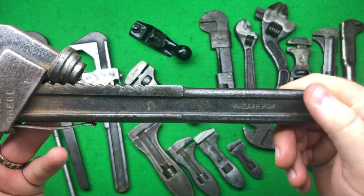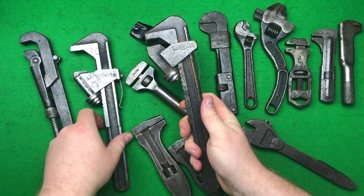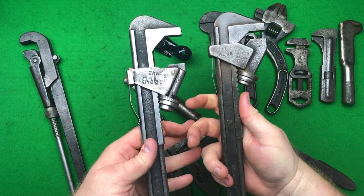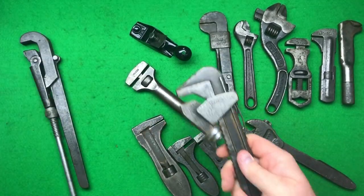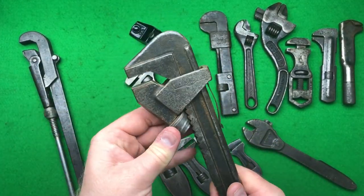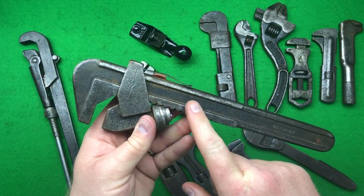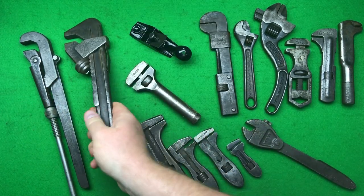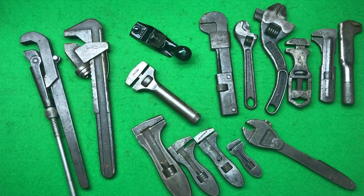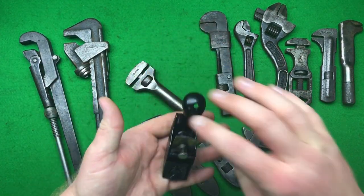The other one just says 'British made' — though 'pattern applied for' appears on it as well, just on a different side of the wrench. Very cool. I paid about £86 including shipping. It needs a good clean and a de-rust — a wire wheel and a bit of paste wax, which I'll certainly give it. A lovely wrench.